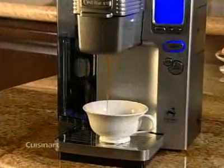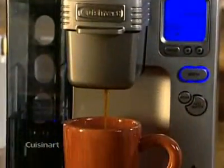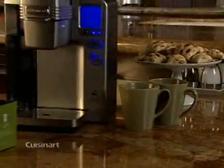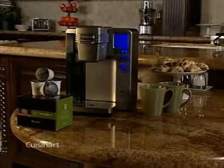Imagine being able to make your own custom cup of coffee without having to brew an entire pot — the kind of rich, aromatic coffee you find at coffee bars. It's all possible with the single serve brewing system from Cuisinart.